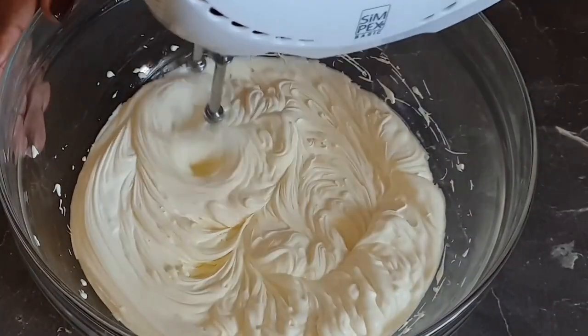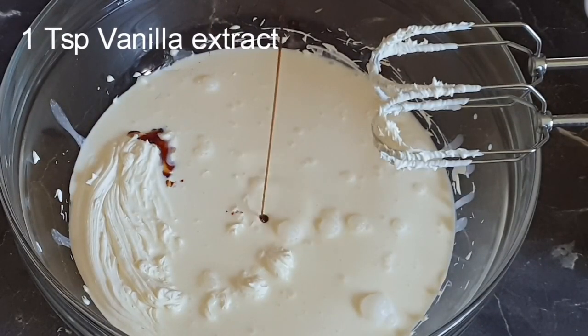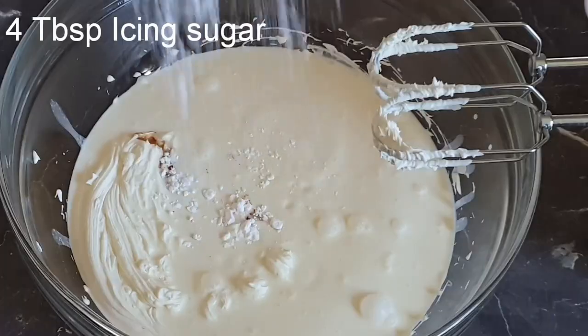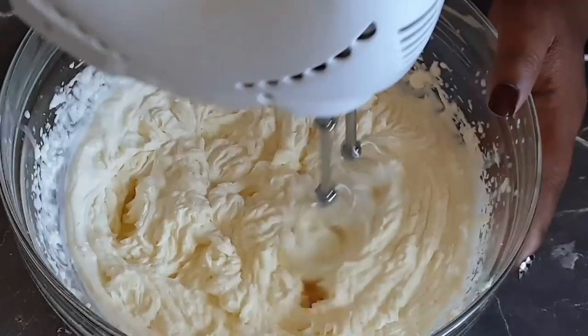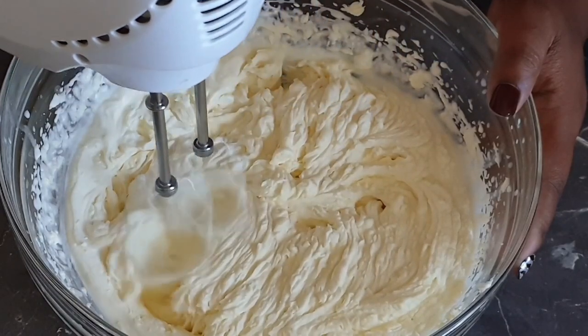Whisk it, then add your whipped cream. Next, add in your vanilla extract followed by your caster sugar. Now whisk all the ingredients together until you have a stiff texture.